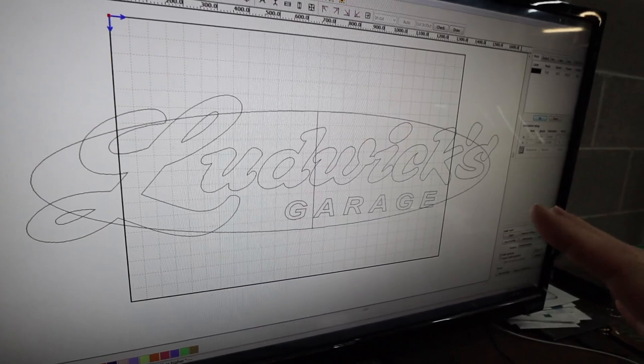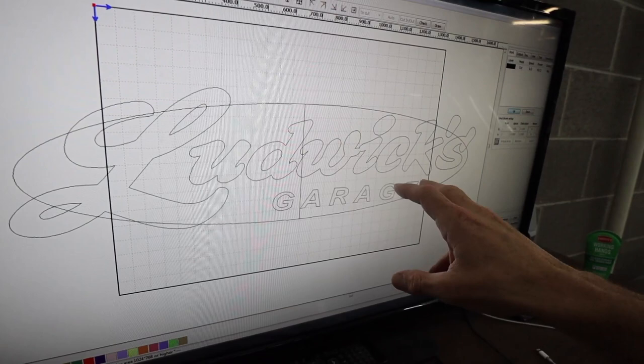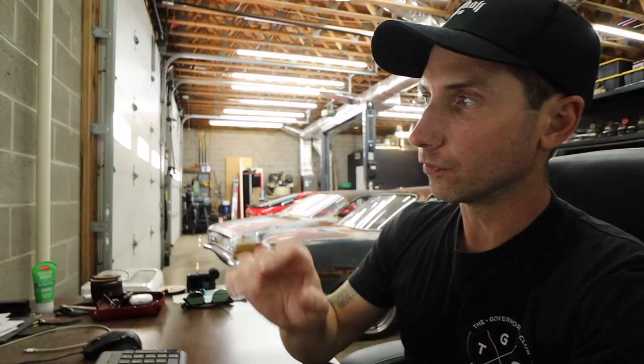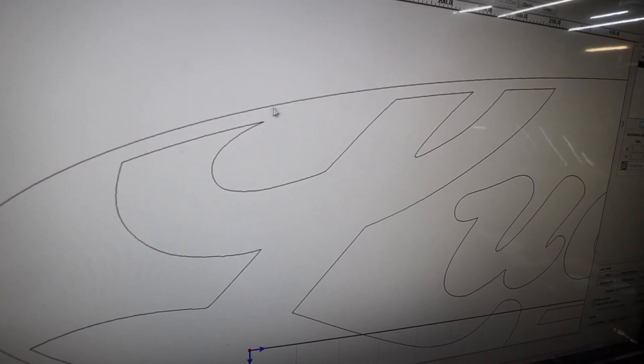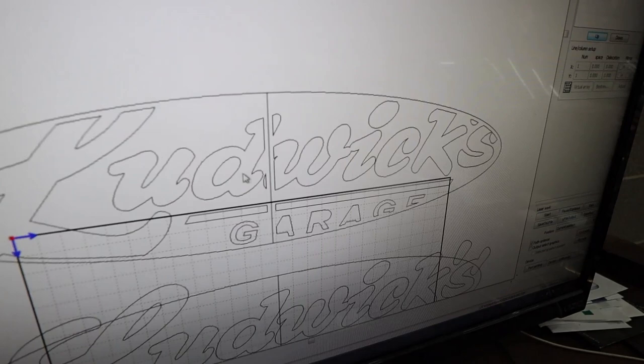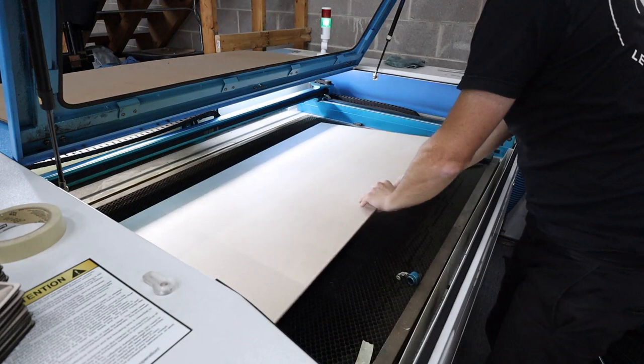Here's what I ultimately put together for the sign. My last name letters, 'garage' — those are all individual letters, and this oval you see behind it is what the letters are going to mount to, then the oval mounts to the wall. The whole thing is six feet wide, and since my machine is not six feet wide, that oval is going to be two pieces. Inside I'll mark the wood with the outline of the letters to act as a stencil so I know where to put the letters and keep everything straight.